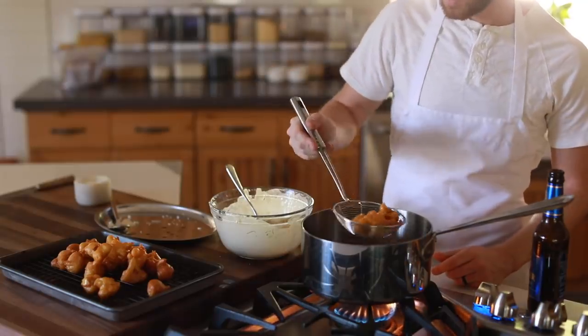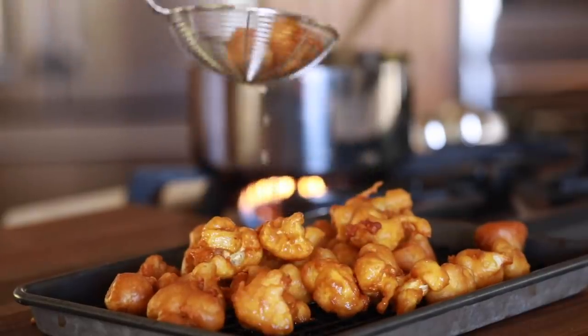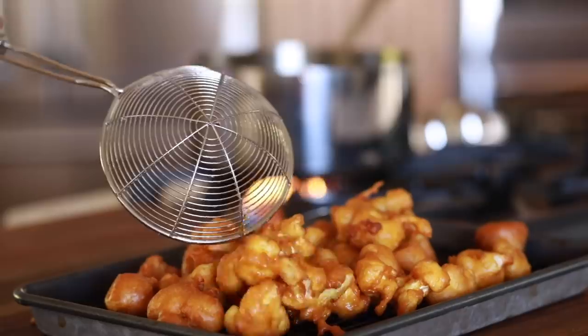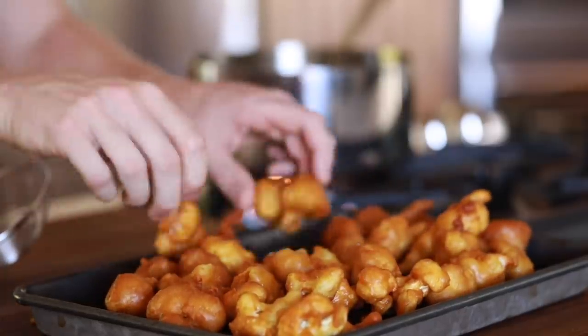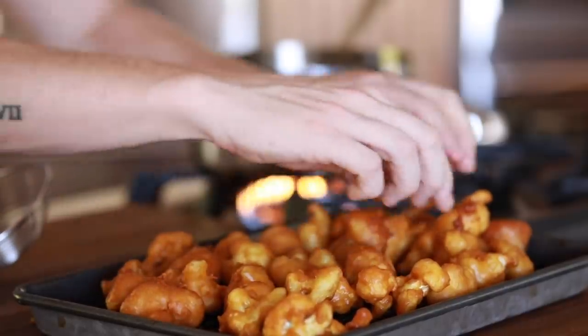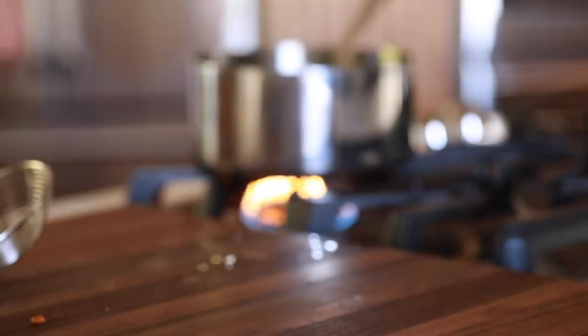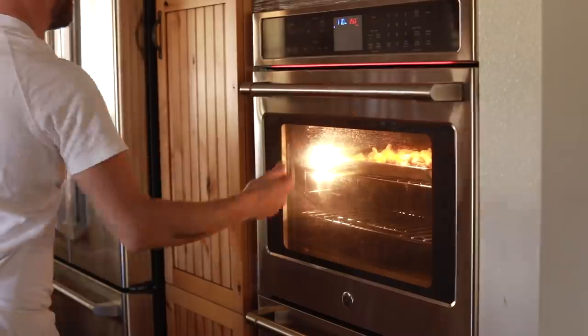Once you're done crisping up the cauliflower, transfer them to a draining rack to prevent them from steaming too much and for excess oil drippings. After that you're going to put them into a 350 degree oven for about 10 minutes to continue removing a bit more of that moisture while still maintaining that really beautiful crisp texture on the outside. Plus this time will really help you prep for the glaze if you're in a rush.